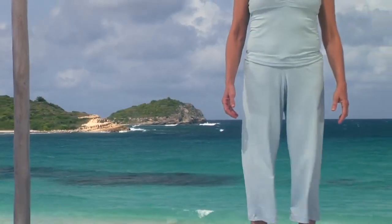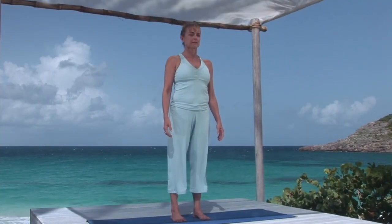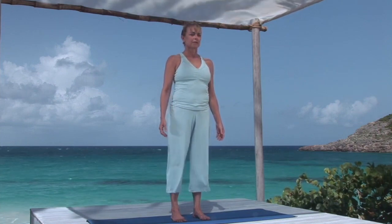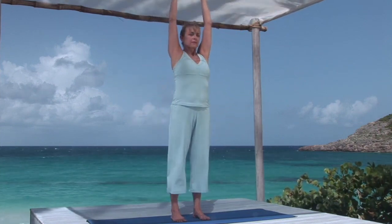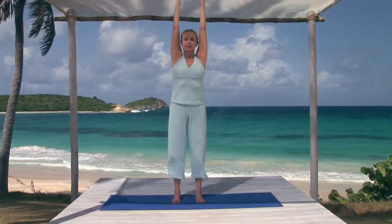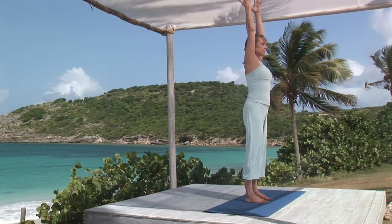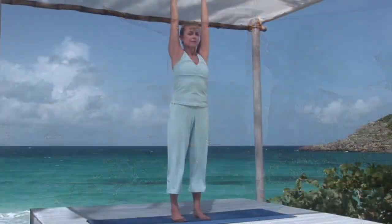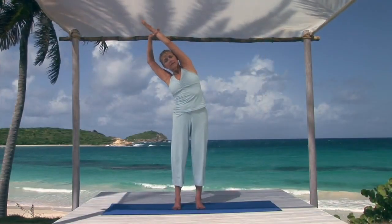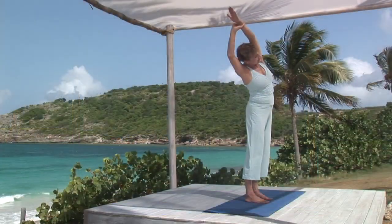Stand in mountain pose. Tall spine. Steady breathing. Breathing in, stretch your arms overhead, strongly extending up, freeing your shoulder blades and collar bones, and elongating your sides. Hold your left wrist with your right hand and, exhaling, stretch over to your right. Keep your breathing steady, letting each exhalation stretch the left ribs and waist more.